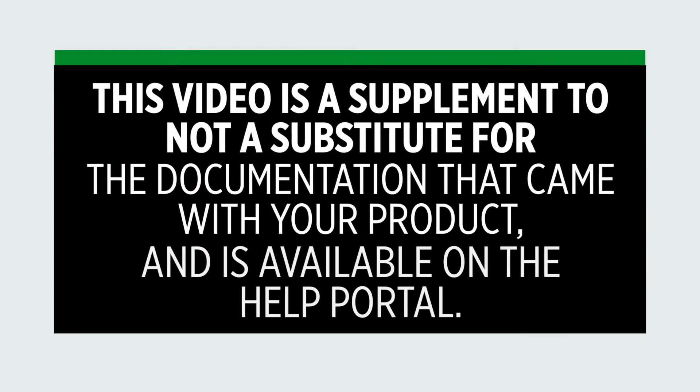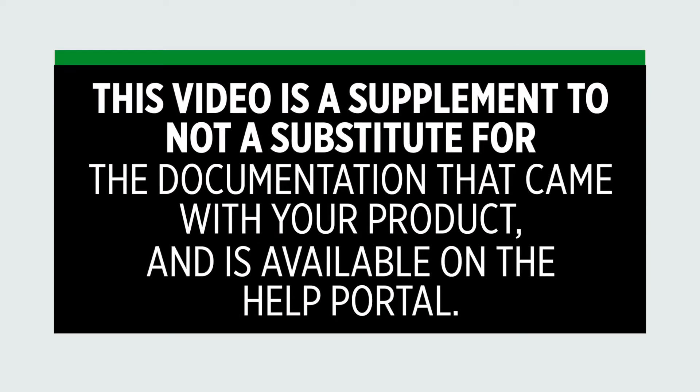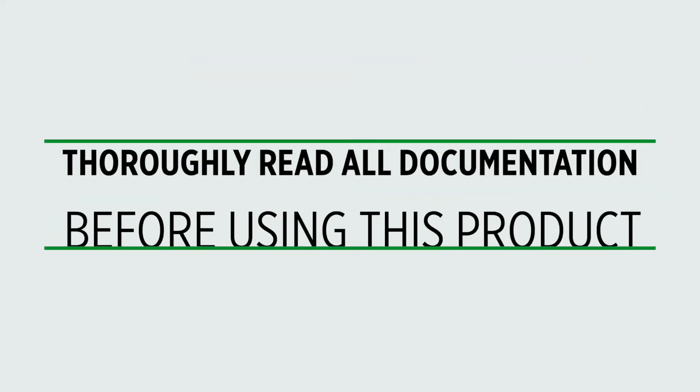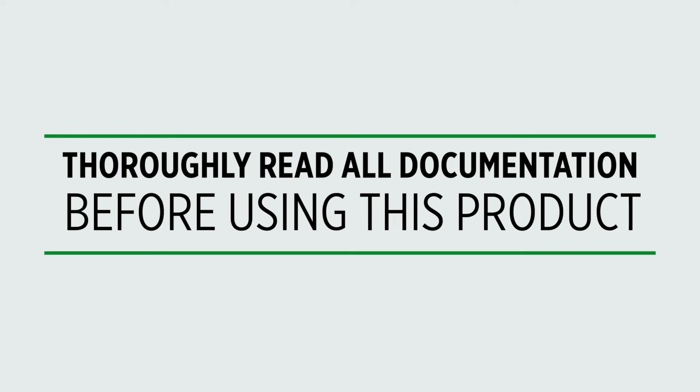Hi, and welcome to this video on the MSA Lunar Connected Device. This video is a supplement to, not a substitute for, the documentation that came with your product and is available on the help portal. Make sure you read all the documentation before you use the MSA Lunar Connected Device.